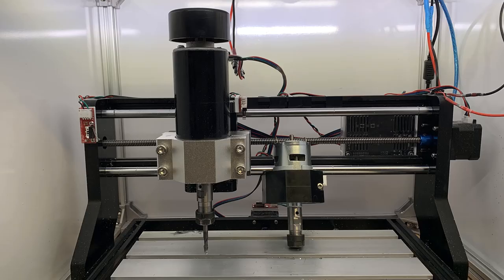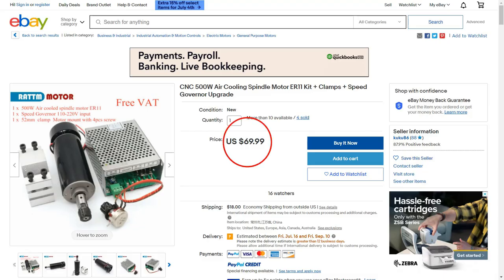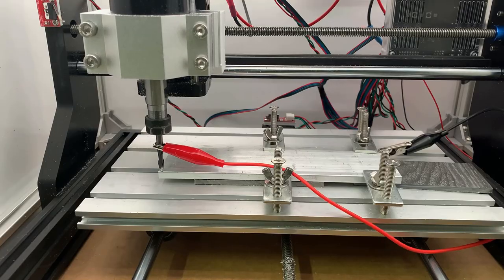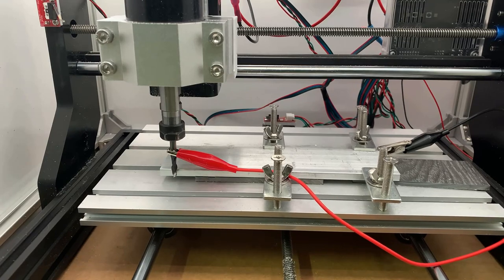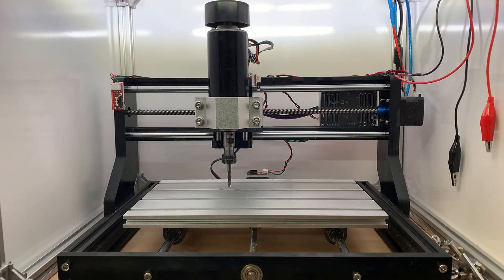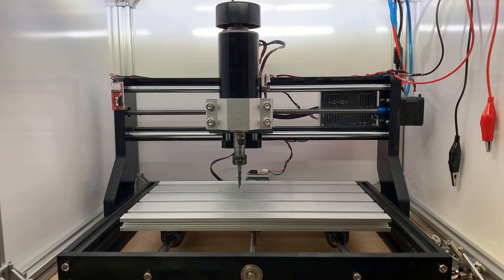So I just bought the cheapest one and upgraded the spindle from the stock 80 watt one to a 500 watt one, which costs $70. I also added three limit switches on each axis to home the machine, which costs $3. I got a probe sensor, which was DIY by connecting two wires to the mainboard, which cost $1 or less. And finally, emergency stop buttons — one for the spindle and one for the machine — which cost $8. All other parts are stock parts. After all the upgrades, the total price of this machine is $230.